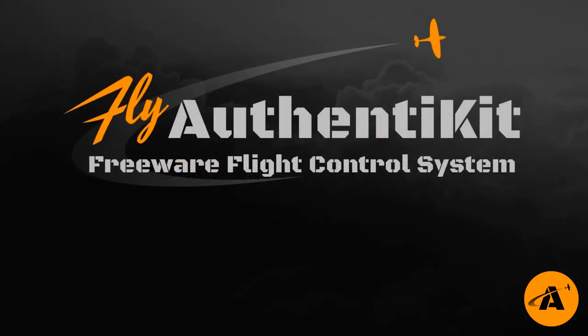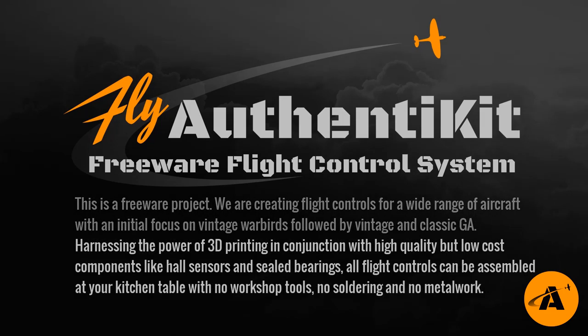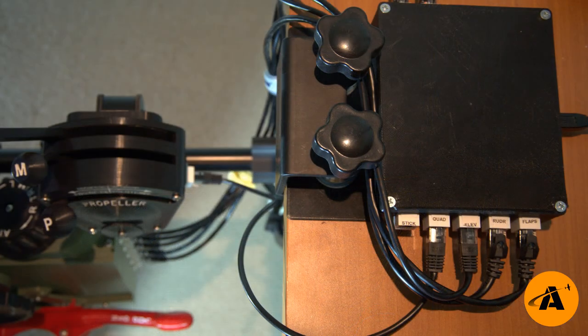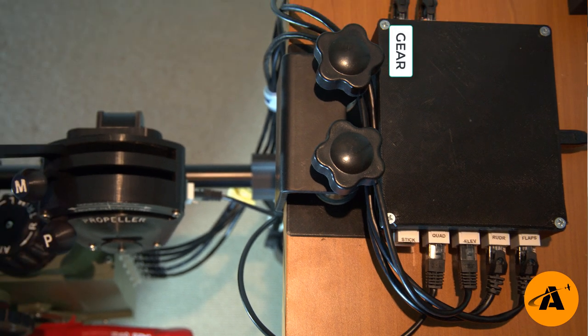Authentikit is a freeware project. We're creating flight controls for a wide range of aircraft with an initial focus on vintage warbirds, followed by vintage and classic general aviation. We're harnessing the power of 3D printing in conjunction with high quality but low cost components like hall sensors and sealed bearings. All flight controls can be assembled at your kitchen table with no workshop tools, no soldering and no metal work. You can source the parts yourself, or third parties are providing kits. I'll get into the assembly steps in a minute, but first I thought it would be useful to talk about the PC interface. It's the usual universal hub, and we're using the elevator trim, the rudder trim, and the flaps and gear inputs.